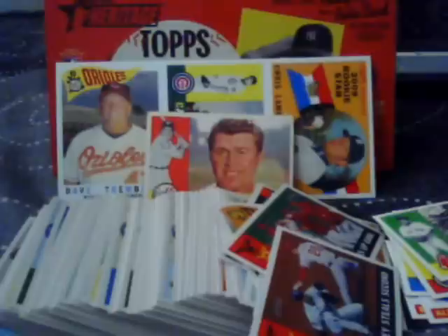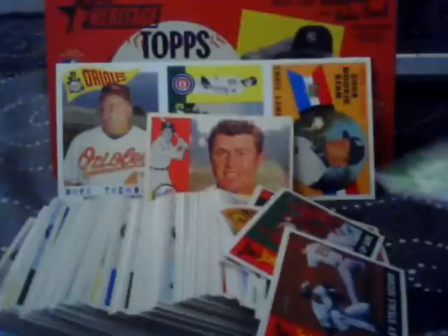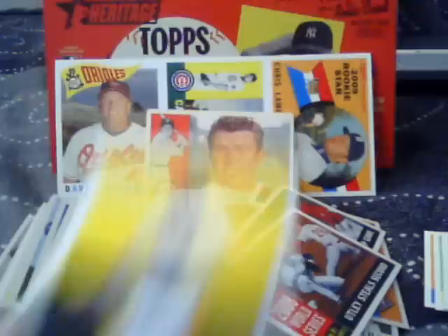So to wrap up: I got a huge load of base cards — I don't think I got any doubles. I got 8 short prints, which is as promised. Four chrome cards, and they're all pretty good players: Griffey, Miggy, Chipper, and Carlos Delgado. A refractor of Mariano Rivera, two news flashbacks, two flashbacks, two Then and Nows, two New Age Performers, and a Dan Uggla jersey card.